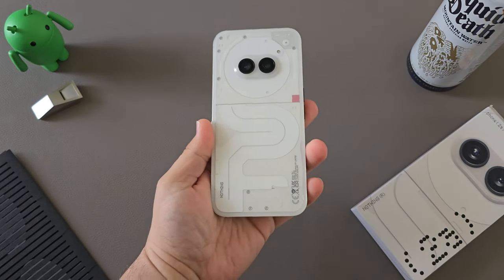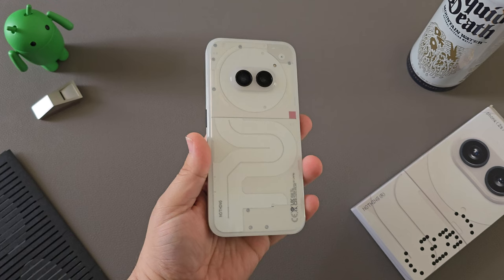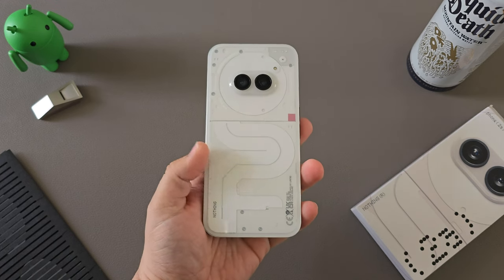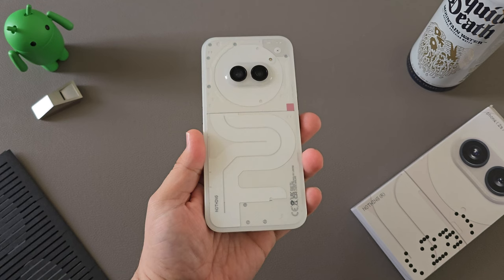Following my insider review as a Nothing Insider of the Nothing Phone 2A prototype that I had for the last few months, I'm now ready to give you my full review of the retail Nothing Phone 2A.